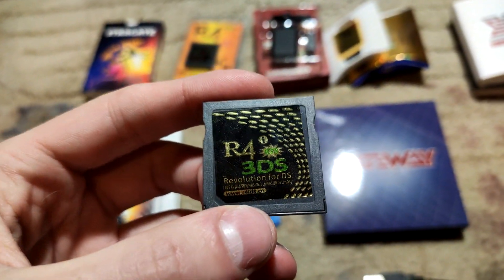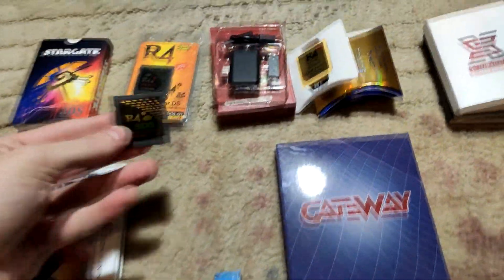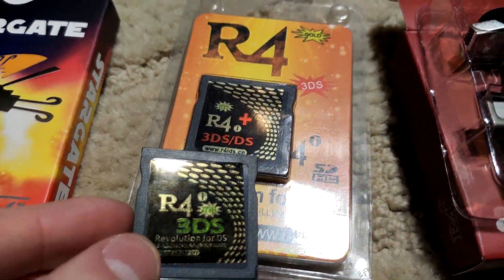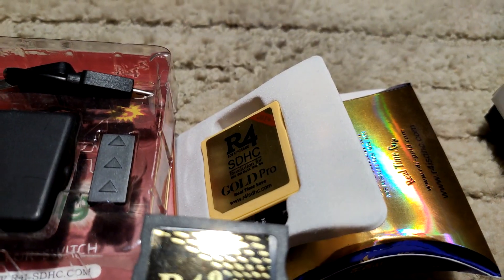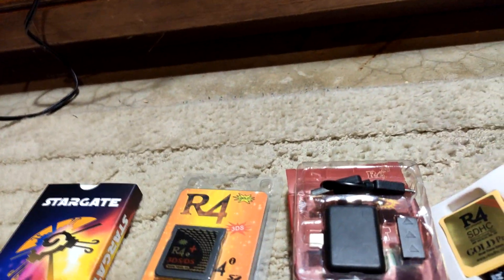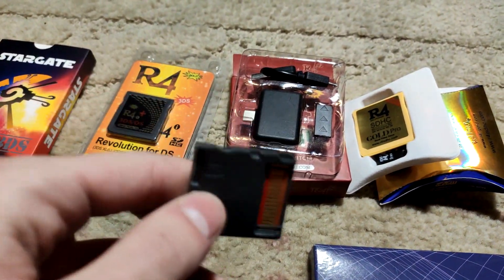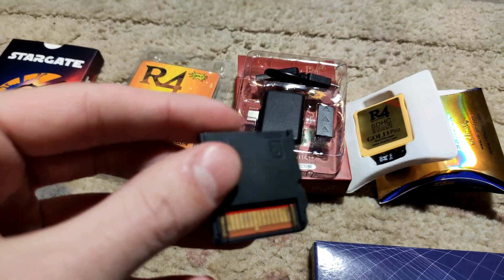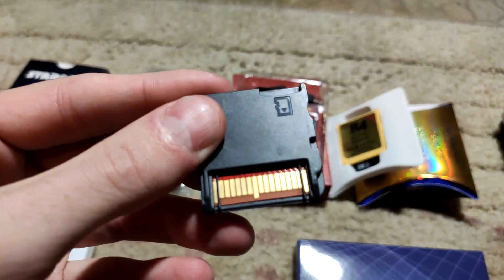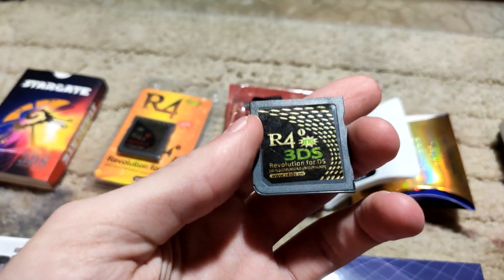Next is the R4i Revolution for DS — another one, slightly different from the others. Not much history with this. I think I used it for Seed Miner or something like that, though I don't remember the exact use. A friend sent it to me.